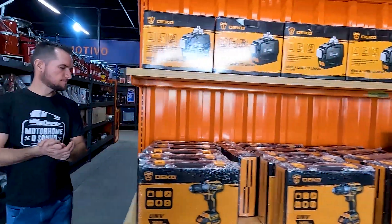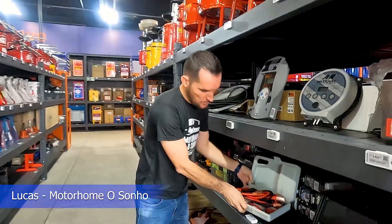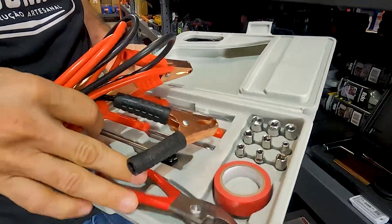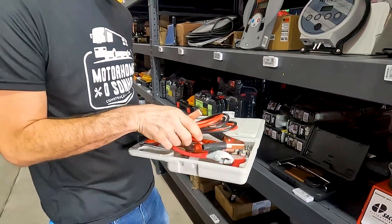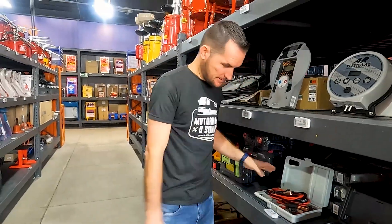Deixa eu mostrar aqui, Michelangelo. Tem um kit legal aqui — um bom kit pra ter num motorhome. Como eu disse, uma ferramenta pra você ter no carro, chaves de fenda, vem com um cabo de energia, o famoso cabo de chupeta. Um kit bem legal.